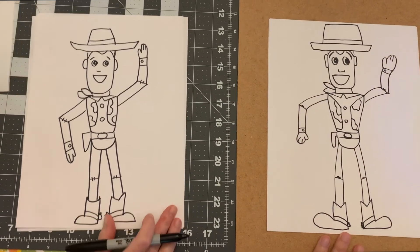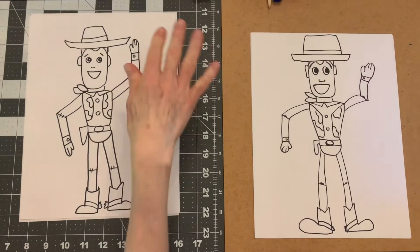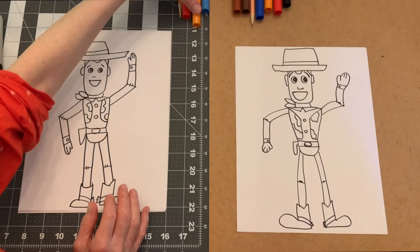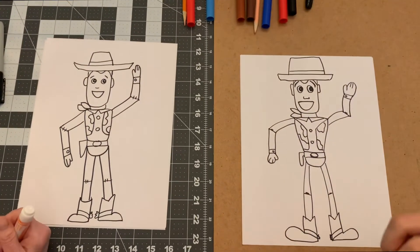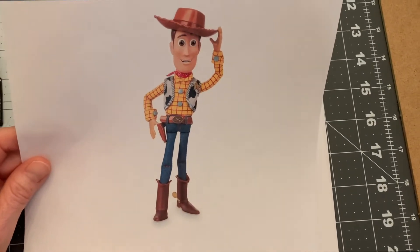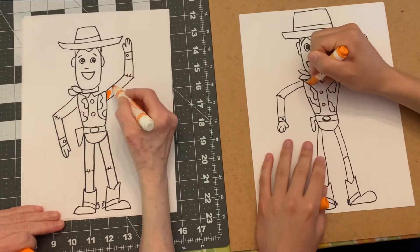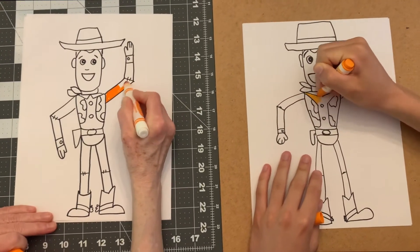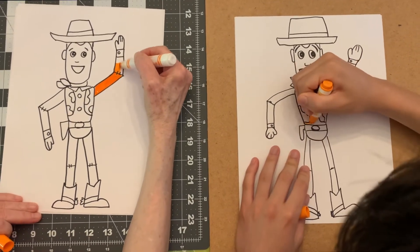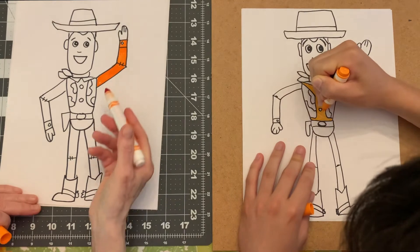Now we have Woody, so we're going to color him in. I put all the markers out that we're going to need. We'll use orange first to get his shirt colored. His shirt is plaid - it's like an orange with a red stripe. Actually it's more of a gold or yellowish gold. The color Jack has is better - more of a yellow than an orange.